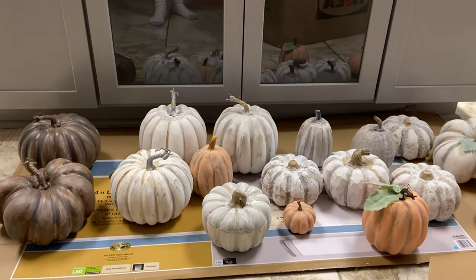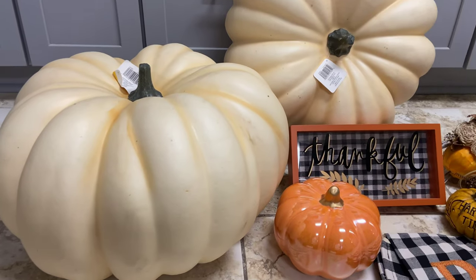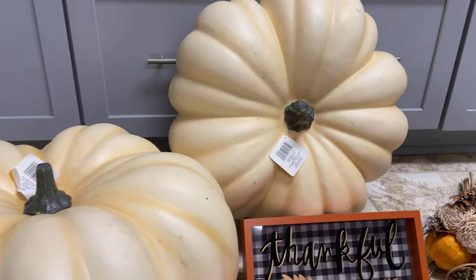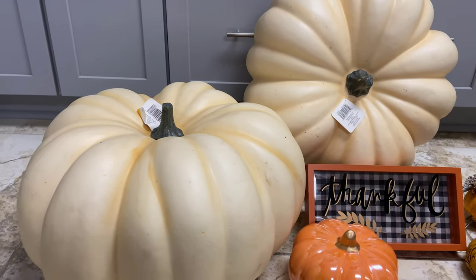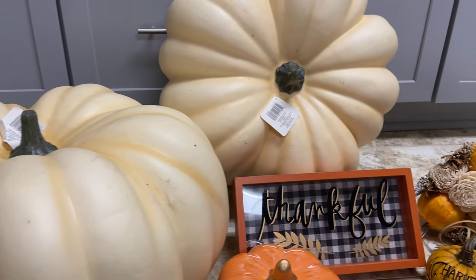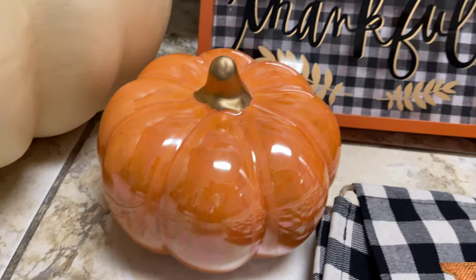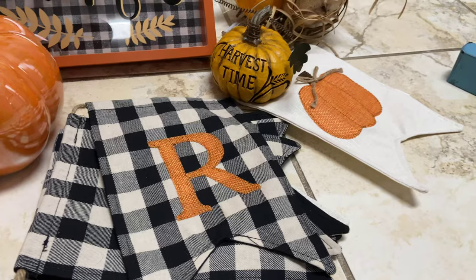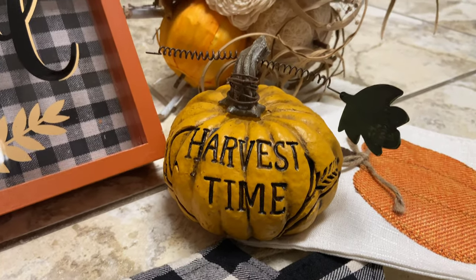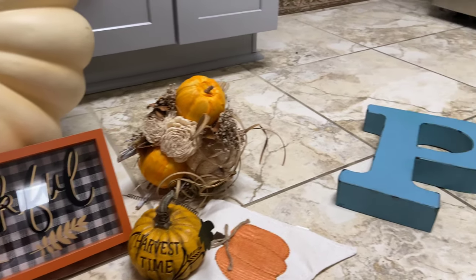Even though I wanted neutral tones for the majority of my decorating, I didn't shy away from traditional orange and black — I'll be using those colors on my porch first. Take a look at these amazing pumpkins I ordered from Michael's: they're over 19 inches wide, regularly priced $89 each, but I snagged them on sale for $50 each. They're going to make such a statement for my entry and porch, and they're very durable. I'm also incorporating a thankful sign with orange and buffalo check, a harvest time pumpkin, and a garland that says 'Grateful,' plus a stem of flowers for the bench arrangements.